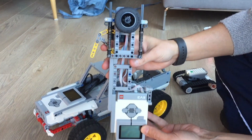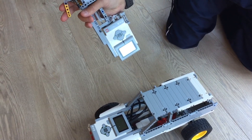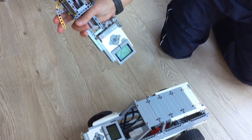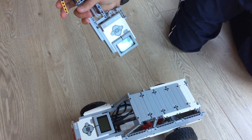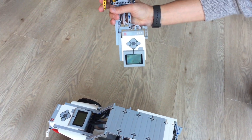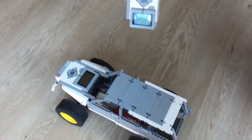The two EV3s are communicating via Bluetooth and I've put the car into the lowest gear. The more I press on the lever the faster the car will go, so if I just press a little bit it will go very slow and if I press more it will go faster. At the same time I can switch forward and backward.